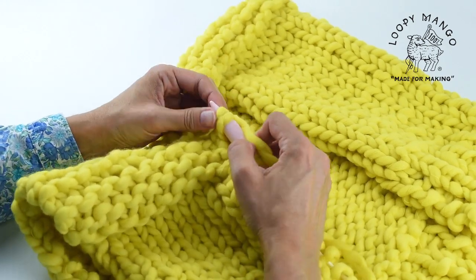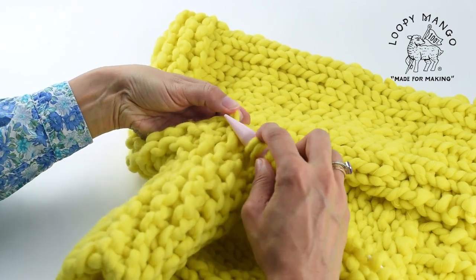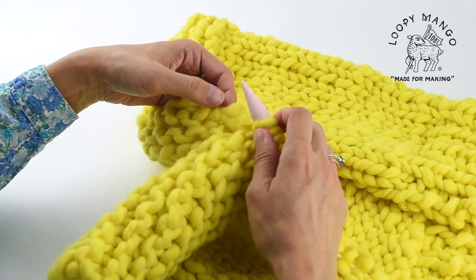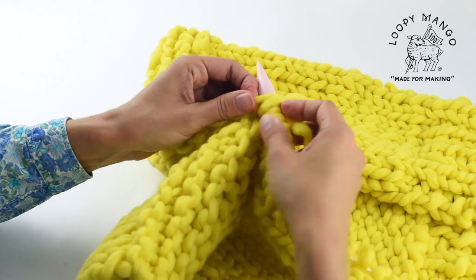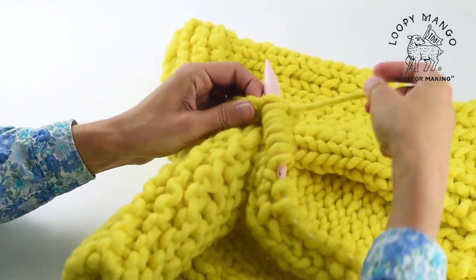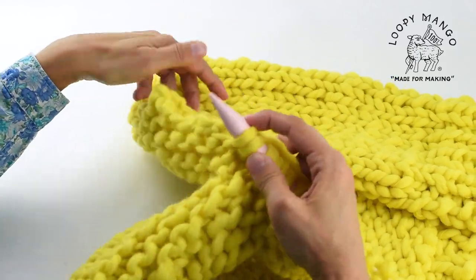Now we're getting close to the middle point. This is a really good place for you to stop and count how many stitches you've picked up to see if you're on the right track. And if you're completely off, just take it out and do it over. Practice makes perfect.